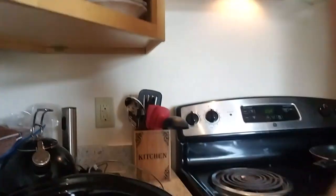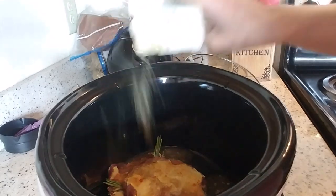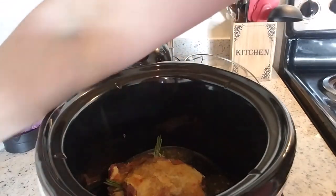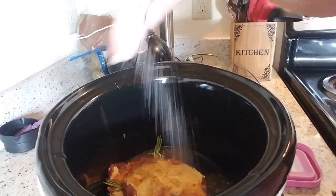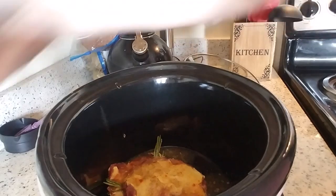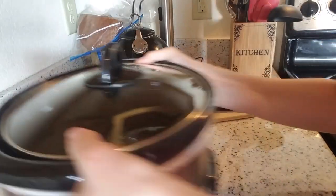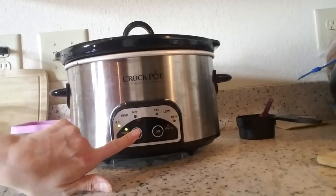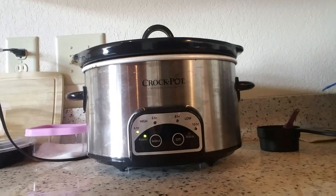I didn't salt and pepper it, so I'm going to do that right now. And then I'm going to set it to high. It'll be delicious when Brian gets home to eat. I'm going to stick this on here, scoot it back, set it to high for four hours, and I'll see you when it's done.